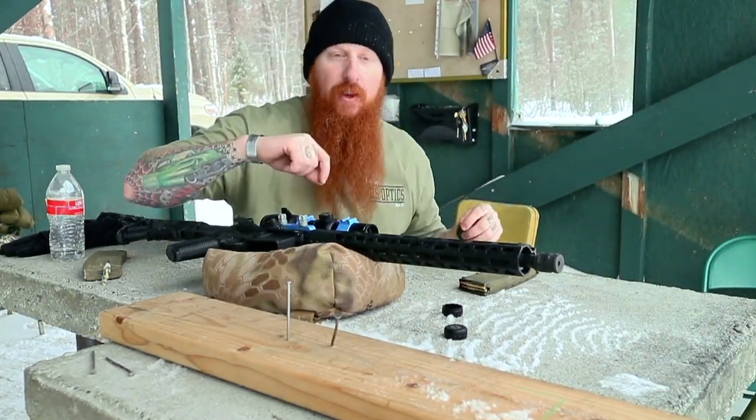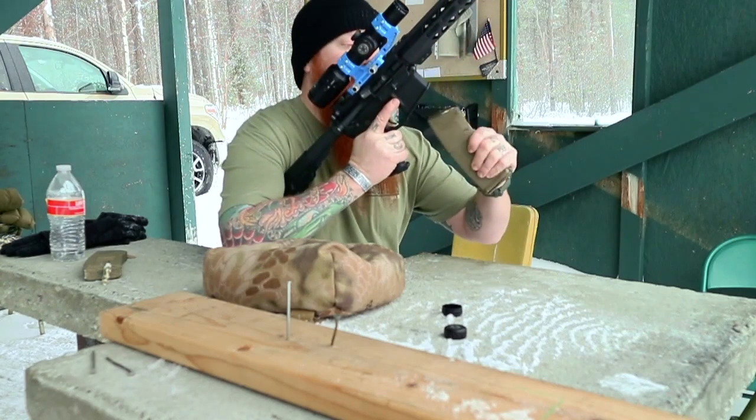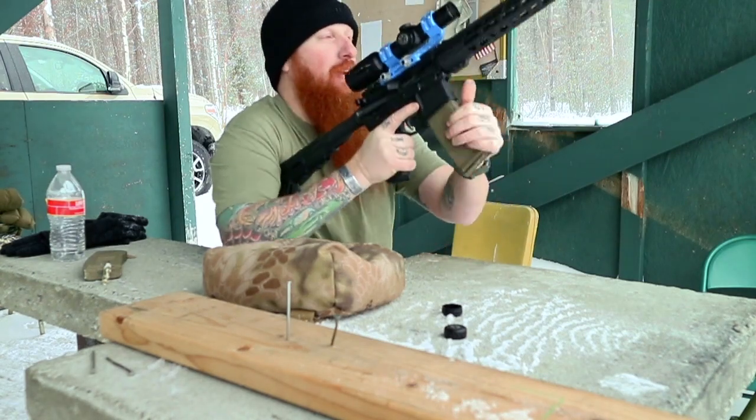I got my steel reset downrange. We're going to keep on with the torture test with U.S. Optics SDS 1-6. Going hot.